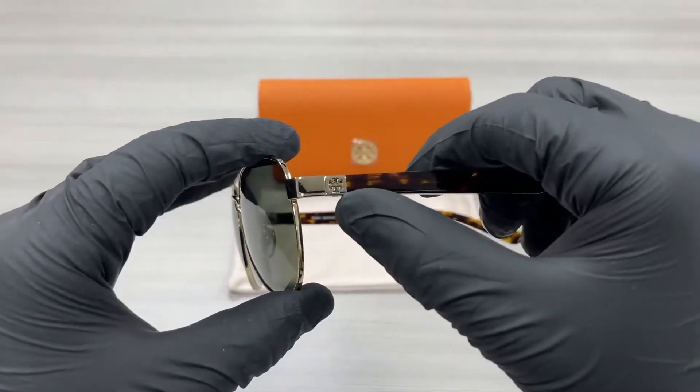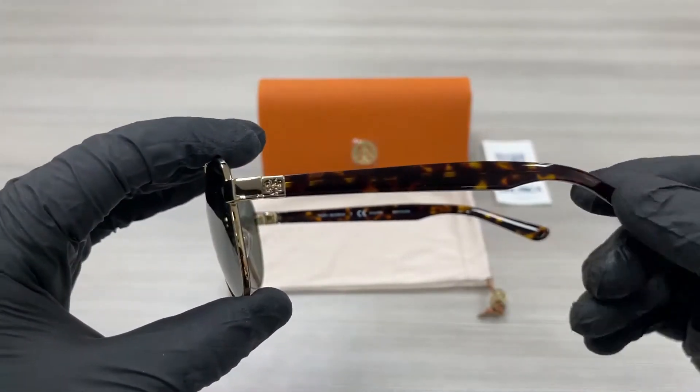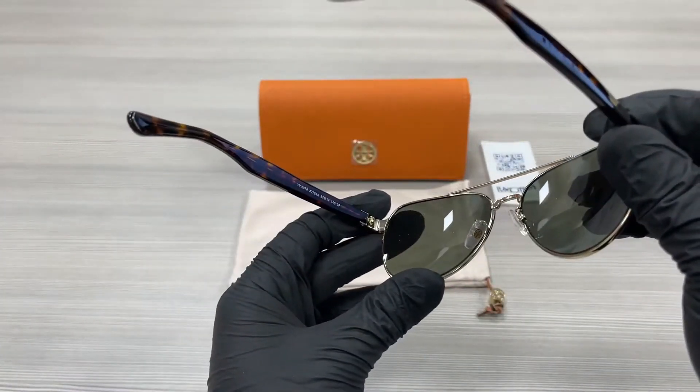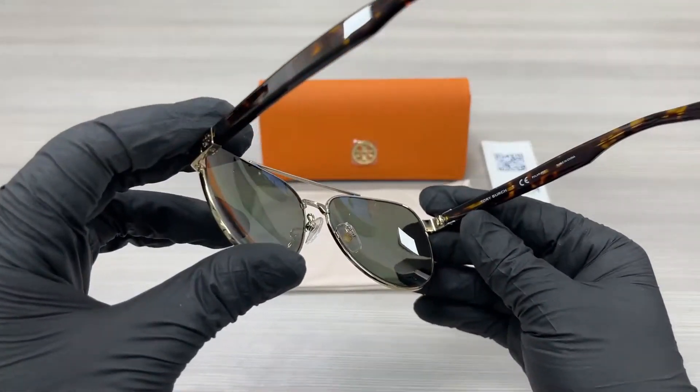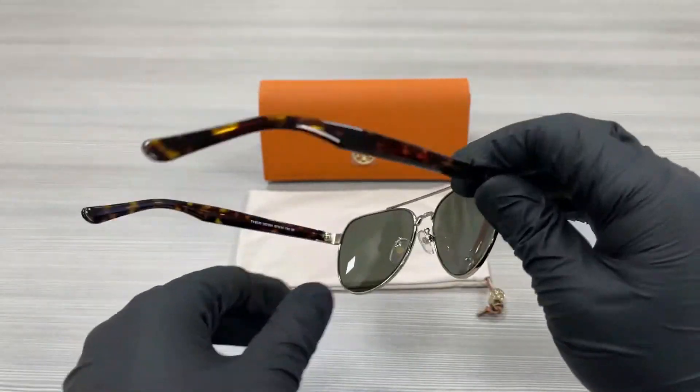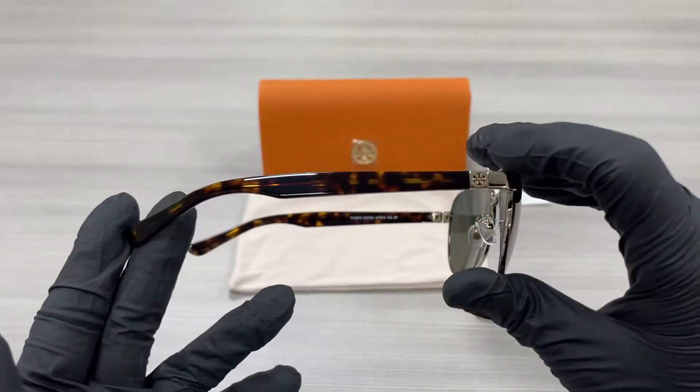On the temples here we have a Tory Burch emblem in gold. This is the inside of the frame. The other temple is the same.